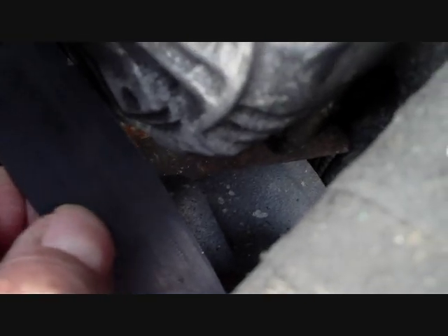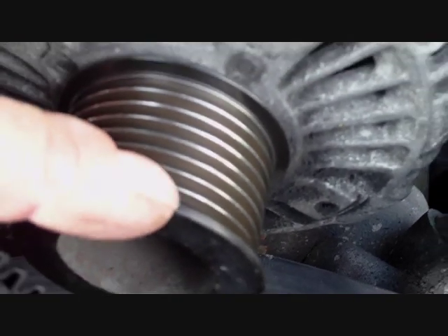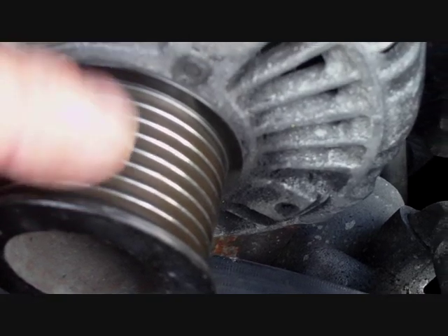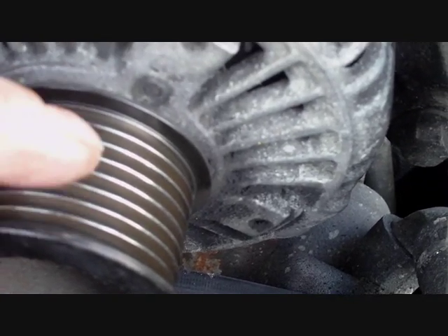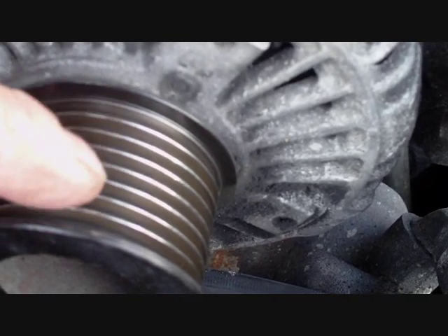There's the pulley and down there is the belt which has been pulled off the pulley. It has to go over this lip here. It took about two minutes but you've got to know what you're doing. You've got to be quick and be careful the spanner doesn't go off the tensioner.